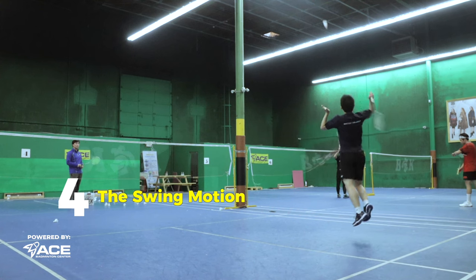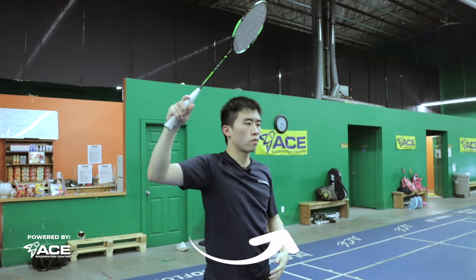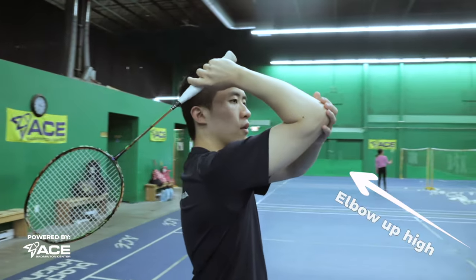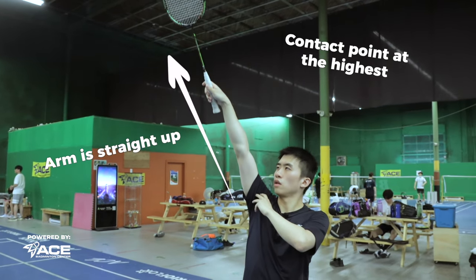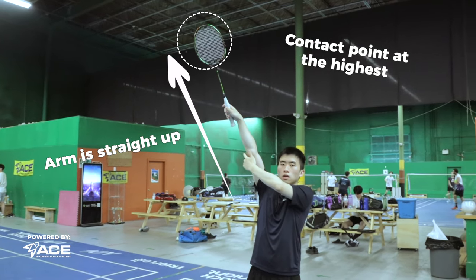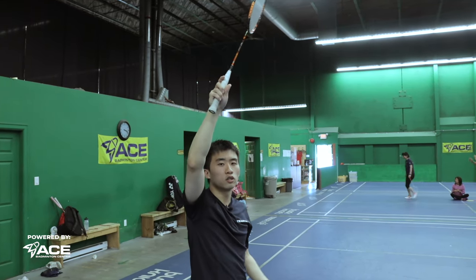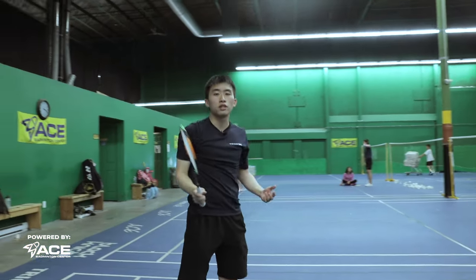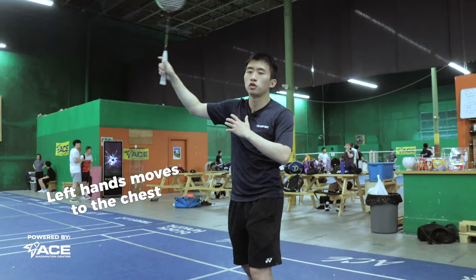The fourth step is to learn how to do the swing motion. When swinging, make sure your racket is up. Turn your body 90 degrees with your chest facing the net, and really feel a twist in your core and waist. Once your body is turned, make sure your elbow is up and your racket is pronating behind you. Then extend your elbow, make sure the arm is straight up, and contact the shuttle at the highest point possible. After contact, do a follow-through by letting the racket drop gently to the left side of your waist. To avoid hitting your left hand during the follow-through, make sure your left hand is moving slowly toward your chest as you swing.